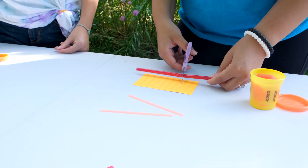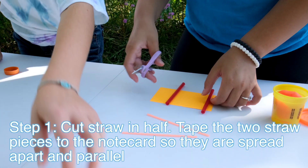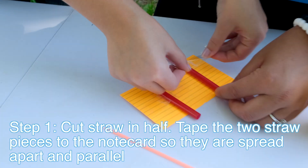Let's jump into it. For step one, you're just gonna take your straw and you're gonna cut it in half.